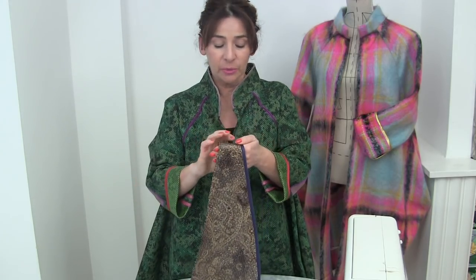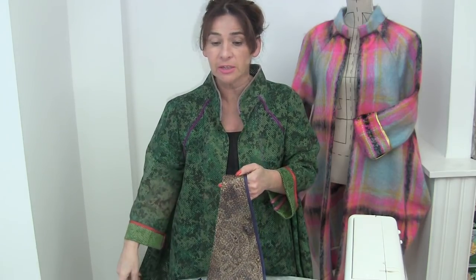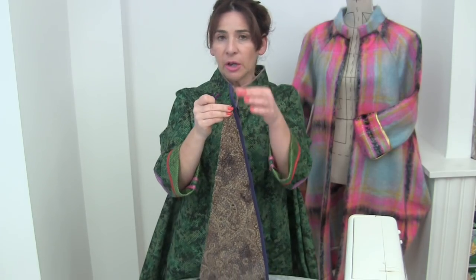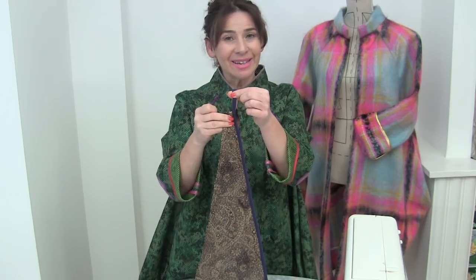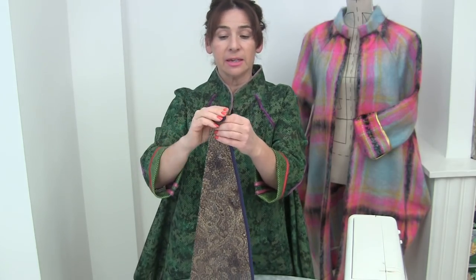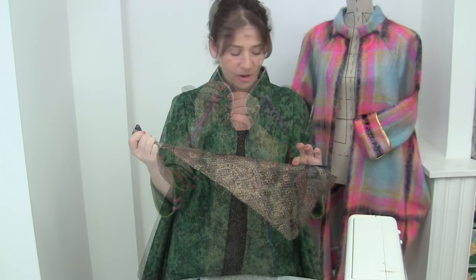I want you to use the bias binding to finish off all those edges we were talking about — every single edge, all the side edges, the sleevy bits. Just don't do around the neck, and if you want to do one edge on the collar, that's fine. Here's a tip: as you apply your bias binding, because we don't know what's going to happen to the end of it, always leave an overhang — maybe an inch — so when it comes to the end we have something to fold back and neaten off the edge. Make yourself a nice cup of tea and prepare to spend some time finishing off all your edges. It will be really worthwhile.